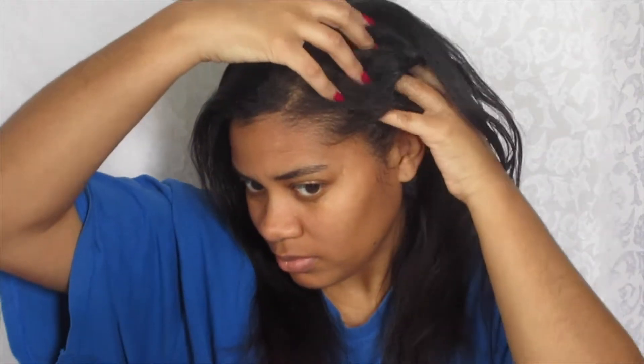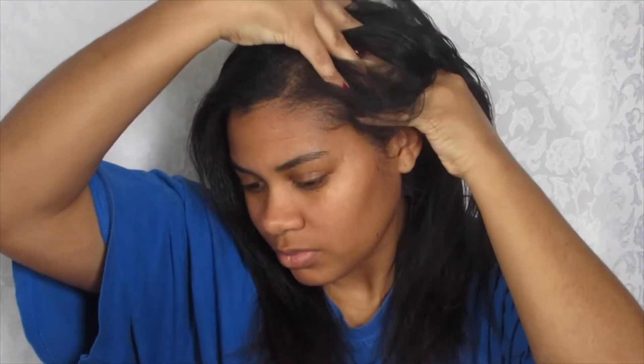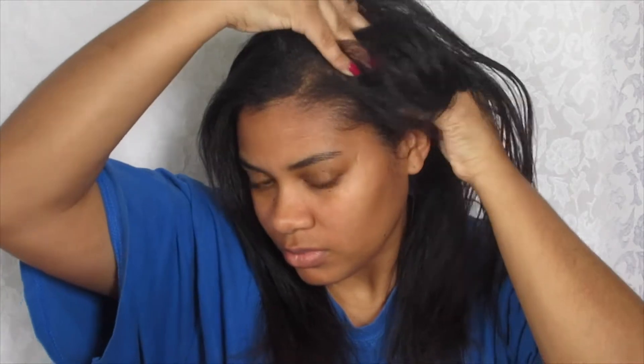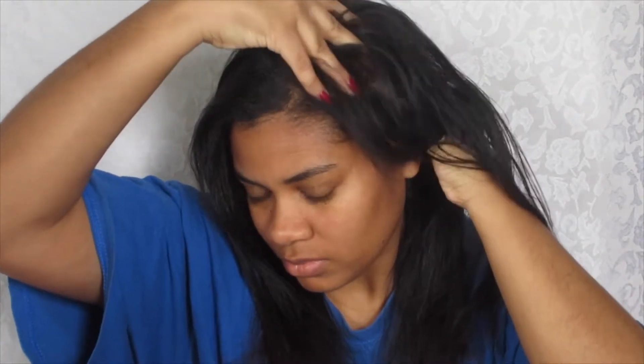You want to take your time and do circular motions so you can get your blood flowing and just activating your scalp. That way when the oil penetrates into your scalp it'll be well activated and it will be very beneficial.